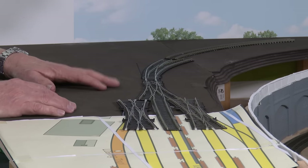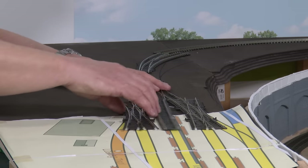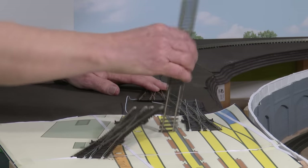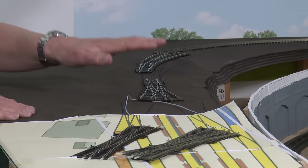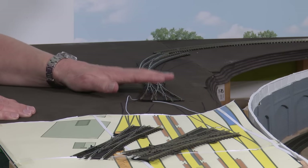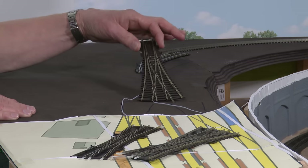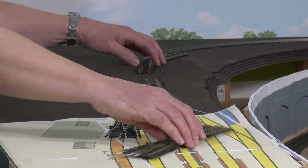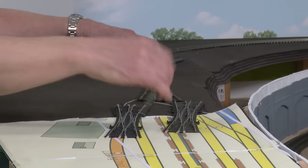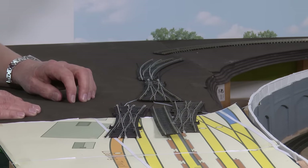So how are we going to start installing all this? The key player is really the three-way point. We need to carry out a couple of modifications to this Pico three-way point, then fit it to the board, and build the rest of the freight yard around this point. It's fundamental that we get this installed in the right place.